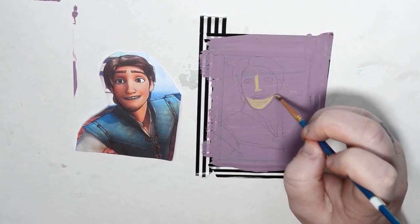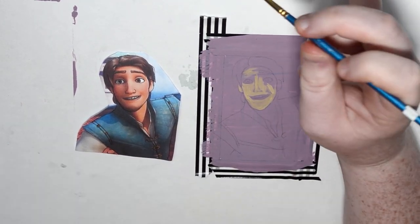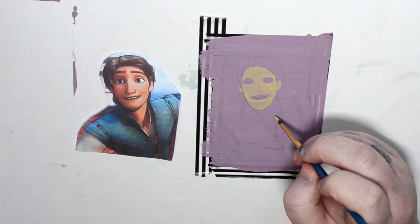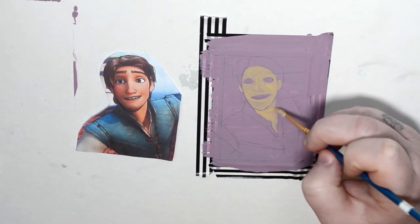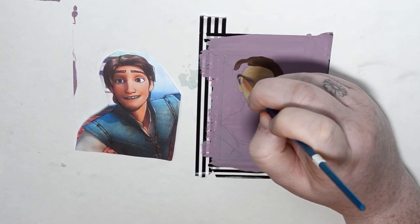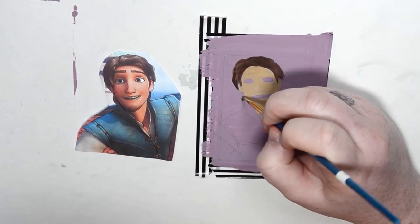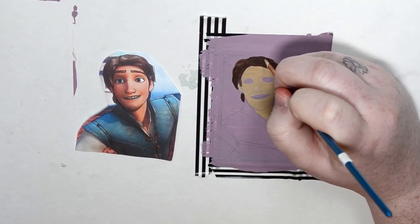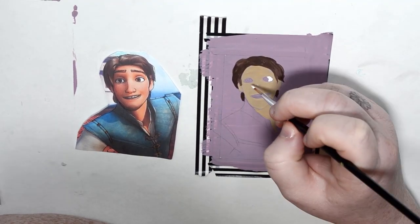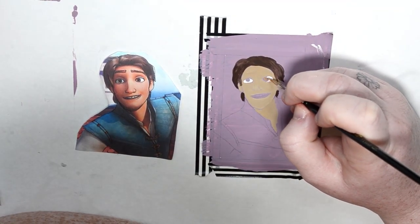Next is Flynn Rider, and I'll go ahead and tell you right now he was the most difficult card in this Rapunzel series — he gave me some trouble. At first his skin color was a little off, but I thought he still looks tan so it'll be fine. I went back over it with a different tone because his skin is very red-toned tan. The hair was easy to match, but his facial features are what really got me. I thought about making his nose wrong on purpose as a nod to the wanted poster joke in the movie, but I decided not to.